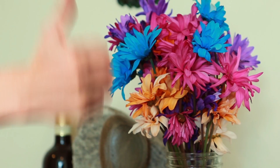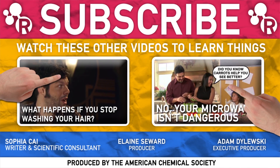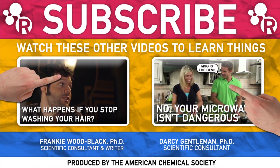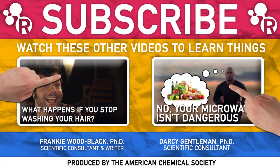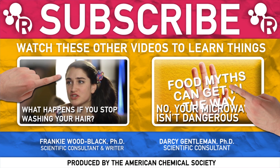So, there. You've done it. Congrats. Smell those flowers while you can. Tell us your favorite plant in the comments, and of course, let us know about any future episodes you want to see. Special thanks to chemist and ACS expert Frankie Wood Black for helping with this week's episode. Check out her columns linked in the summary. Smell ya later!